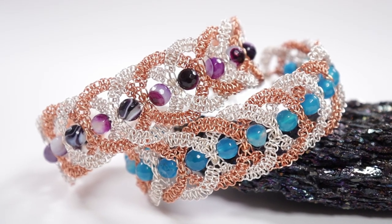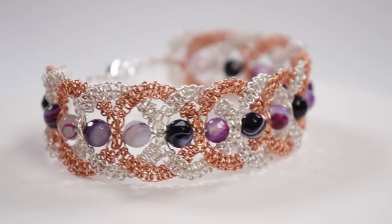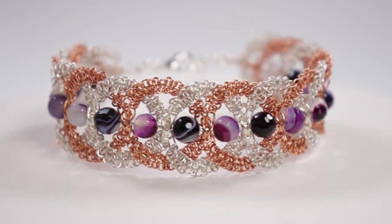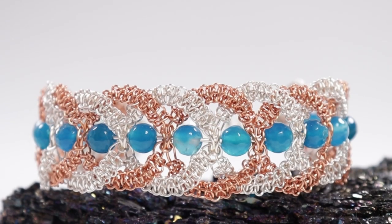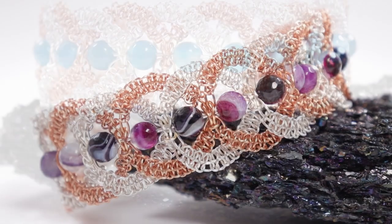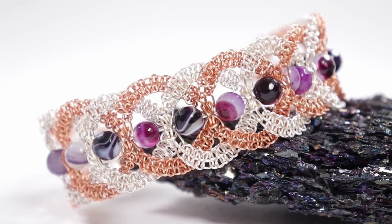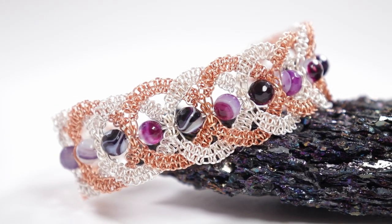Hello there, my lovely duo makers. I'm Christina of CSL Designs, and in today's tutorial I'm going to show you how to make this intertwining herringbone wire macramé bracelet. I made this using two different colors of wire to really show the effect you can get, but you can of course use just one color. If you're interested in these particular bracelets, I have them for sale in my shop where I also sell other duo kits and tutorials. But if you want to learn how to make the bracelet yourself, keep watching.